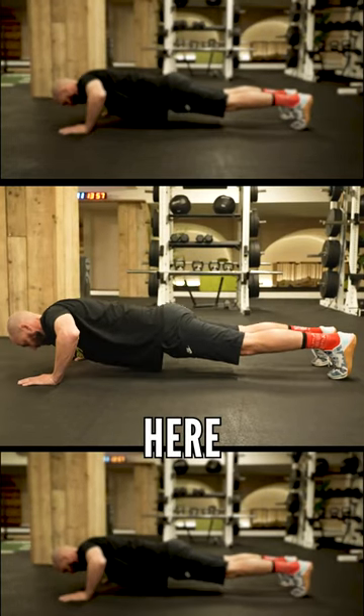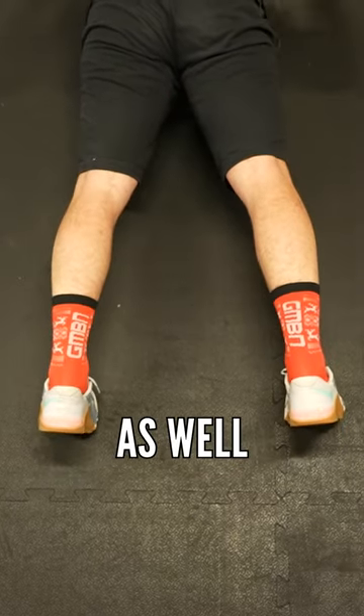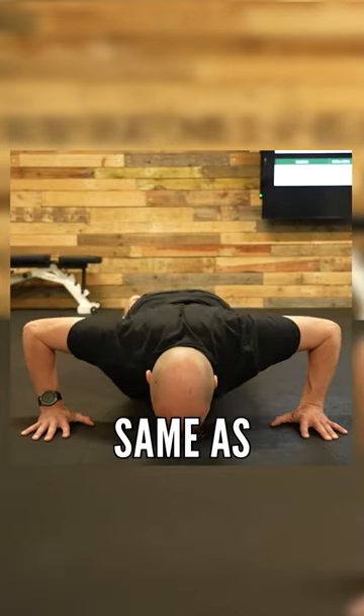Rich is doing a lovely push up here. Nice straight line from shoulders down to his feet. He's allowing his elbows to come at a 45 degree angle and just travel slightly backwards — same as on the bench press.